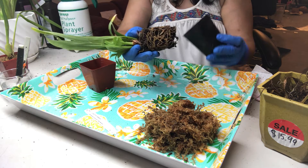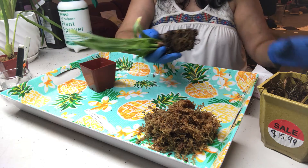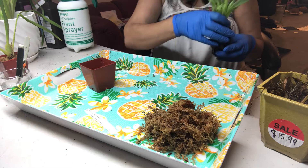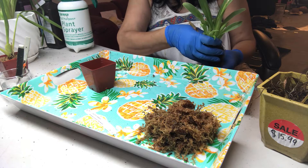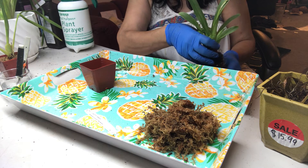This one has been growing in bark media, so let's clean out the bark. It's very wet — I had it soaking in water for a while. Let's see how it's been going.